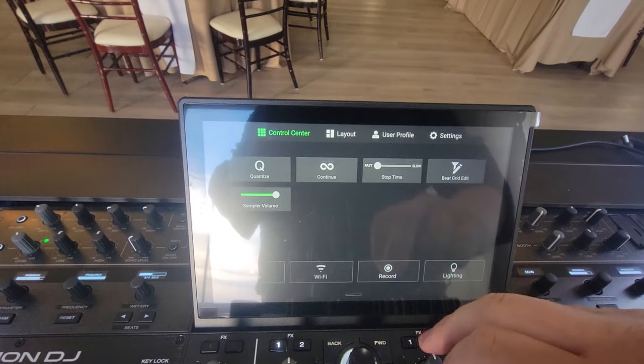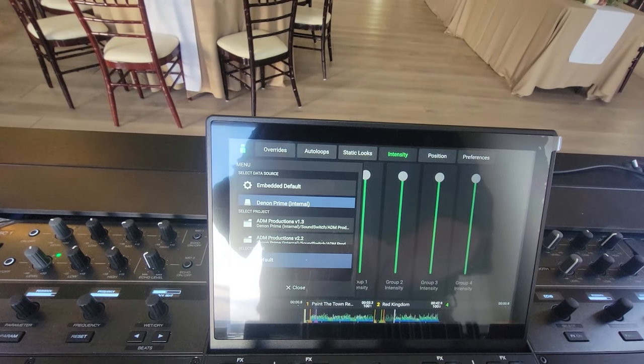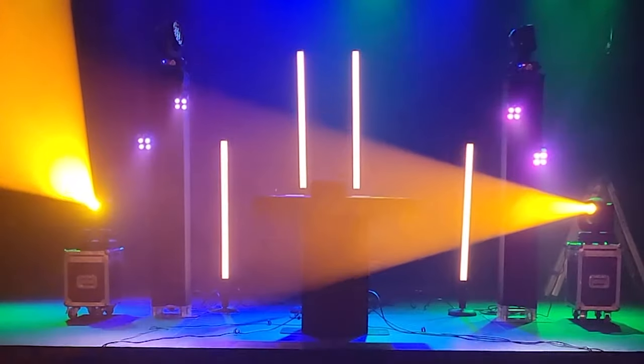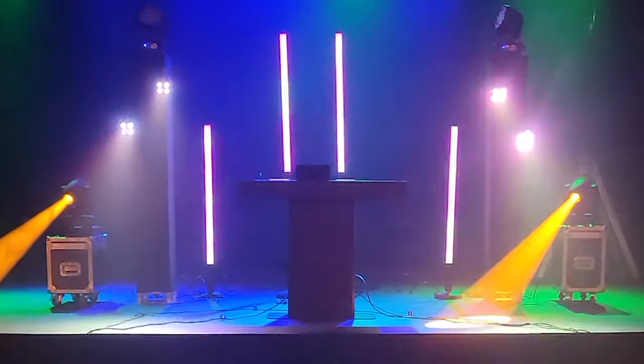I loved the thing. I loved the streamlined workflow — it was a dream. Just one device to control my lighting, to control my music. It was standalone and it was awesome. Using Engine DJ to DJ was really nice and the controller had a lot of functionality. It was a dream workflow for a mobile DJ. I'll get into Engine Lighting in a moment.